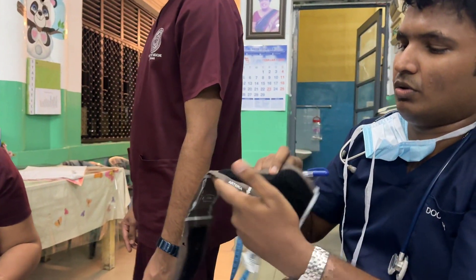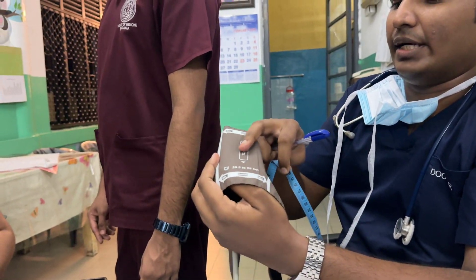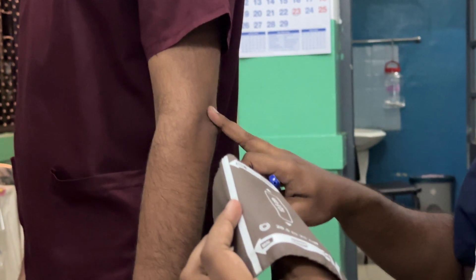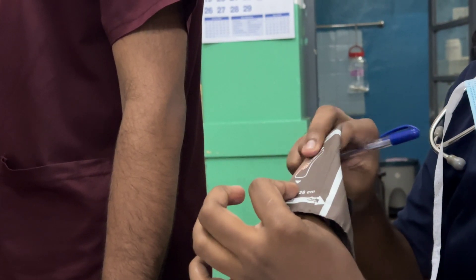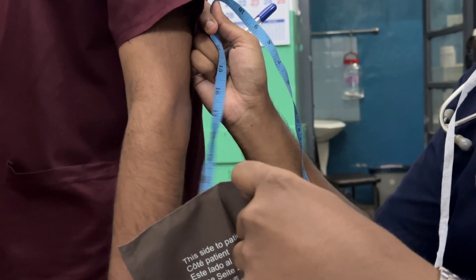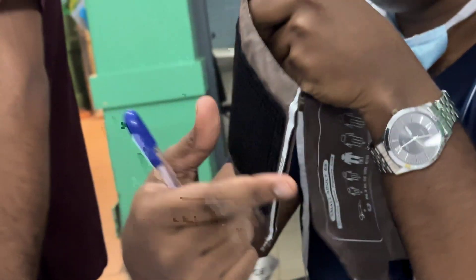Here they have mentioned the sizes. Ideally, the bladder length should be 40% of the arm length — which is 32 cm — and 80% of the midpoint circumference length should be covered by the bladder.